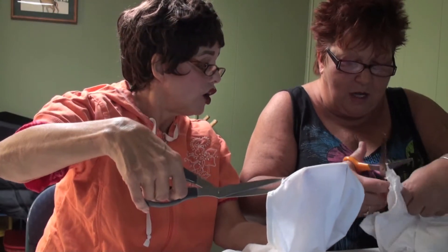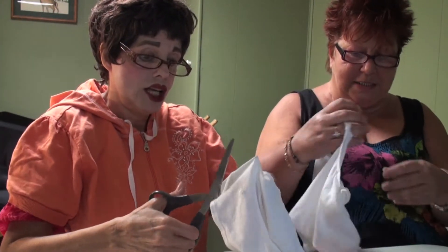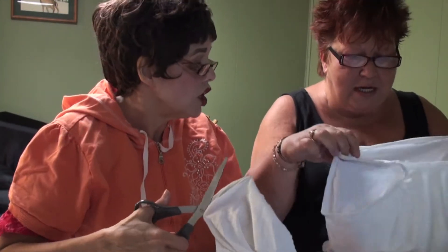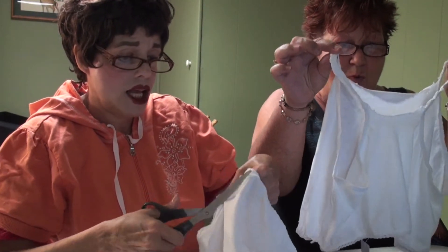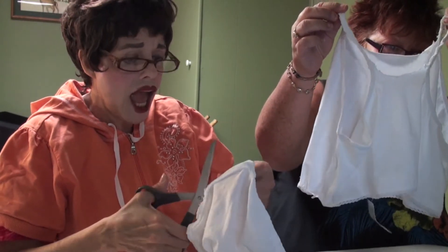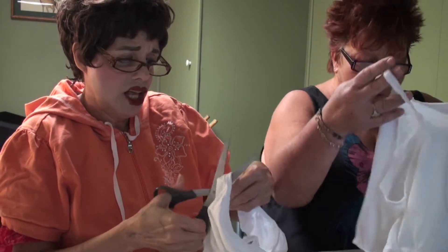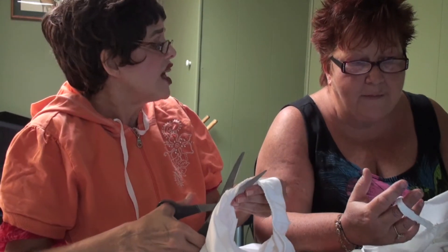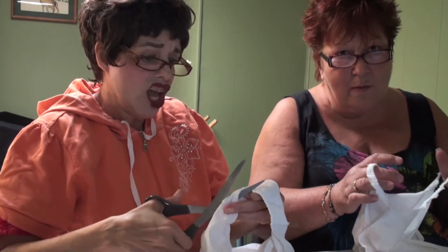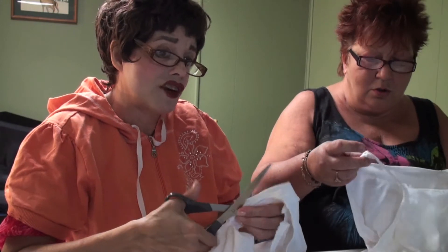Instead of panties you now have a little bra — isn't that cute? Sometimes when you have underwire in your bra and you have to go through a metal detector, they don't really like that. Like when I go to the airport, it can set off an alarm or two. So no underwire is actually a benefit here.